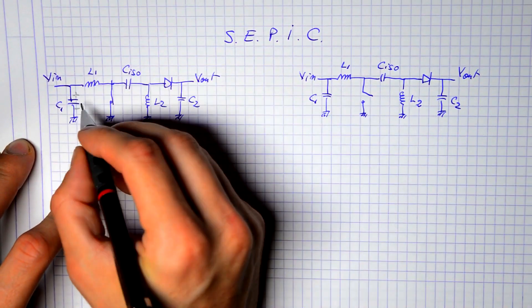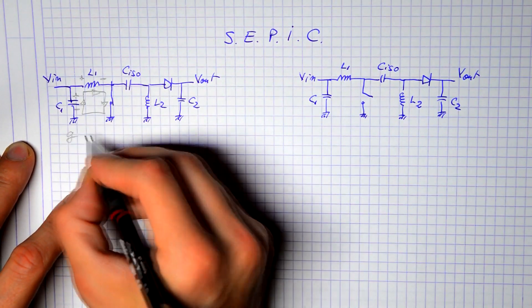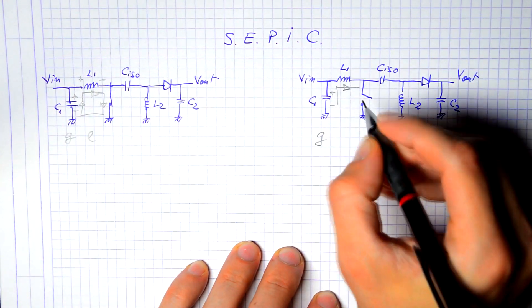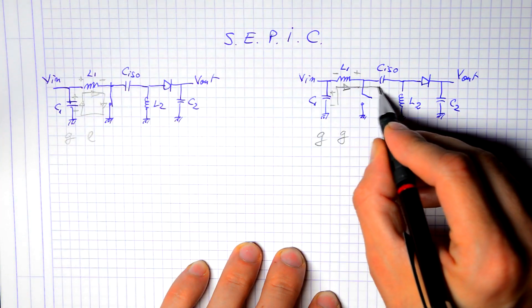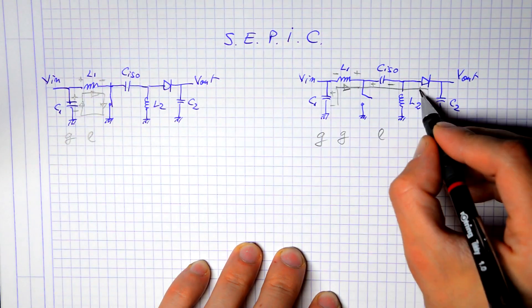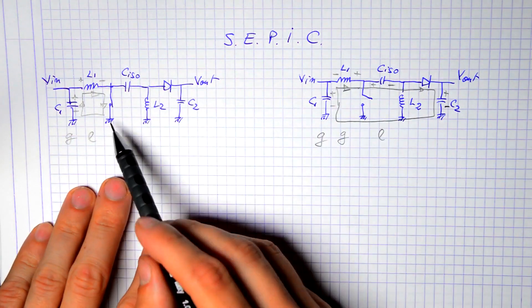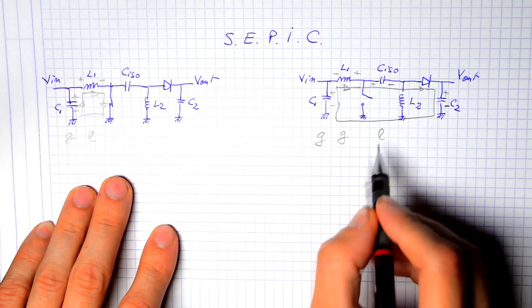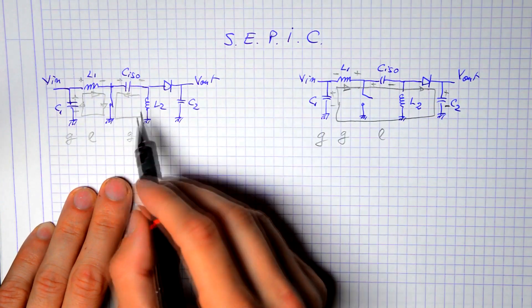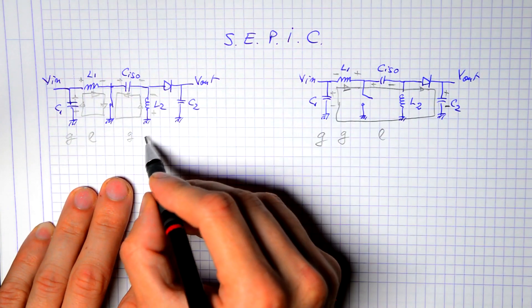Let's analyze the two switch states. When the switch is on, we get power from the input through the switch, charging the input inductor L1 — the capacitor is a generator and the inductor is a load. When the switch opens, the input capacitor is still a generator, but the inductor current maintains its direction and the inductor turns into a generator, sending current to charge the isolation capacitor, which becomes a load, closing through the output diode and output capacitor.